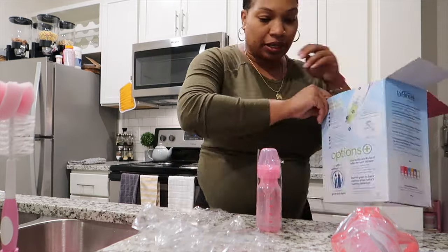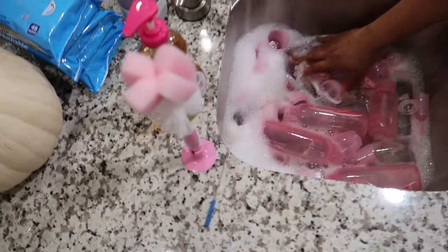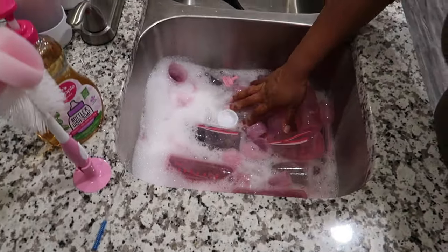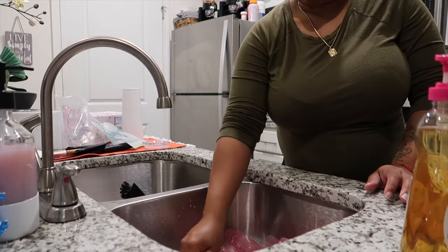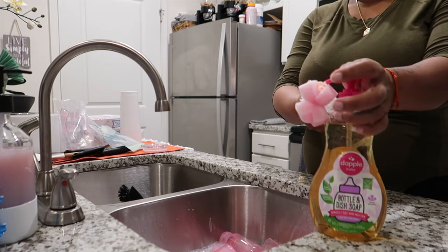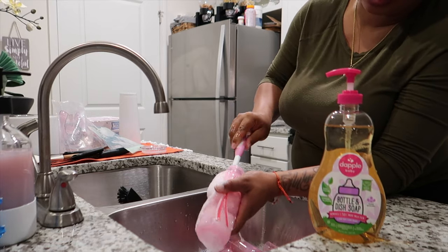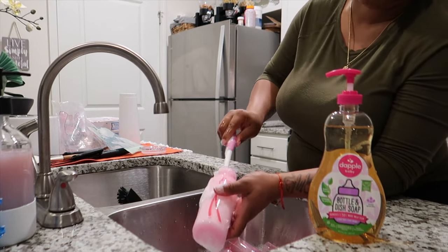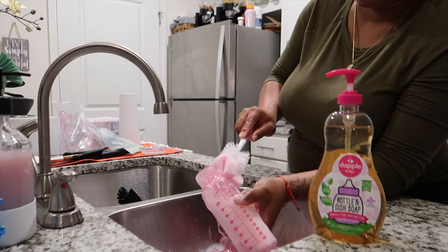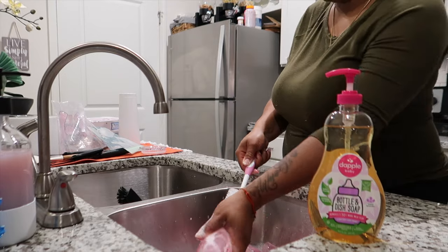I'm going to get all of my bottles in here soaking like so. I'm going to get my sponge nice and wet and then you're just going to clean your bottles out just like that. Make sure you get around the top. Now, these are getting sterilized so they don't have to be brand new clean — just a good wash.